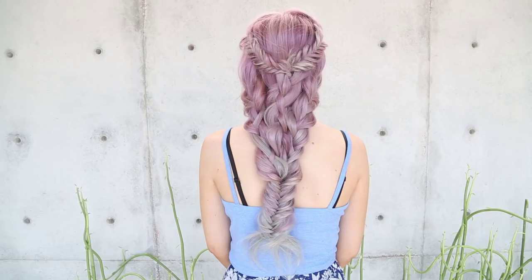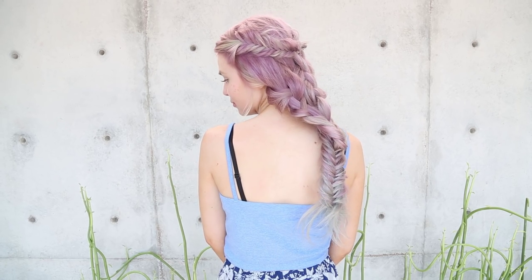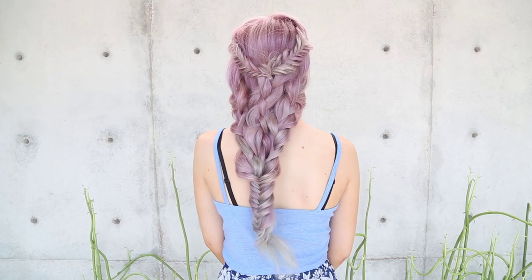Hey everyone, this is Jenny Strebe with Confessions of a Hairstylist, and I have my girl Mia here today. I want to show you guys a really fun braided mermaid style. I went ahead and did something fun on Periscope the other day and posted it on my Instagram, and everyone fell in love with it and wanted a YouTube tutorial. So now I'm going to give it to you guys — let's go ahead and get started.